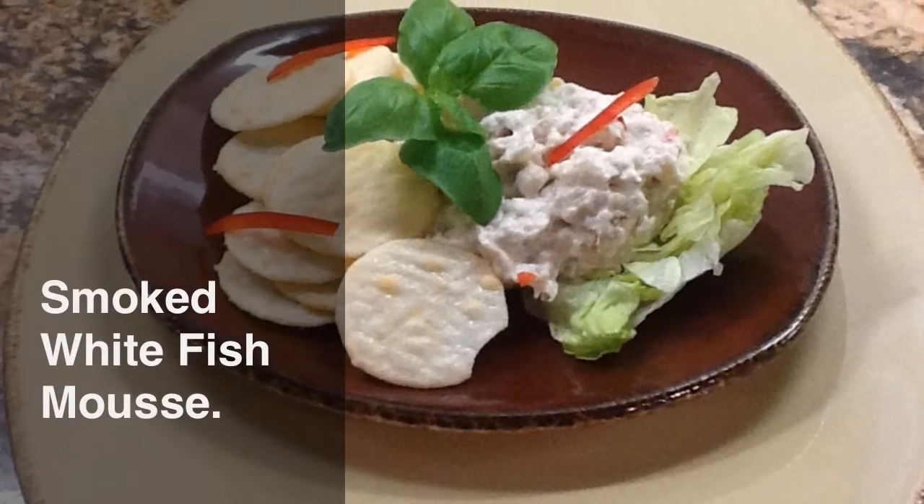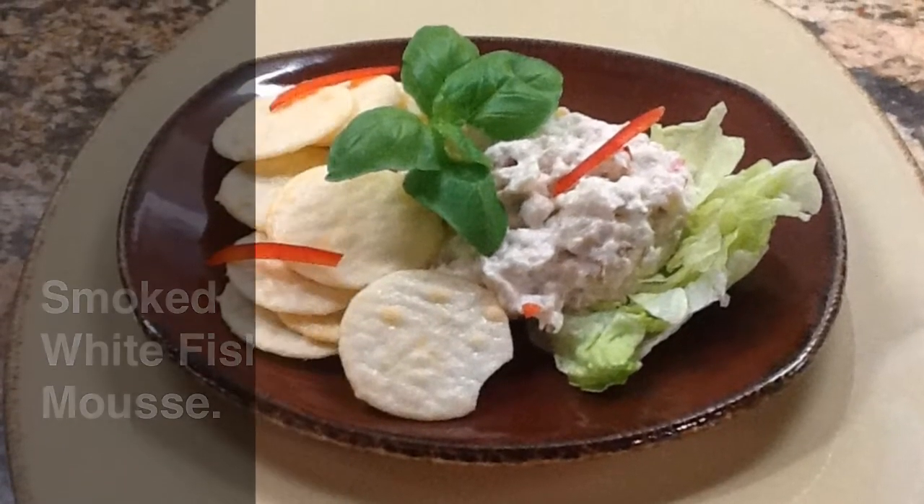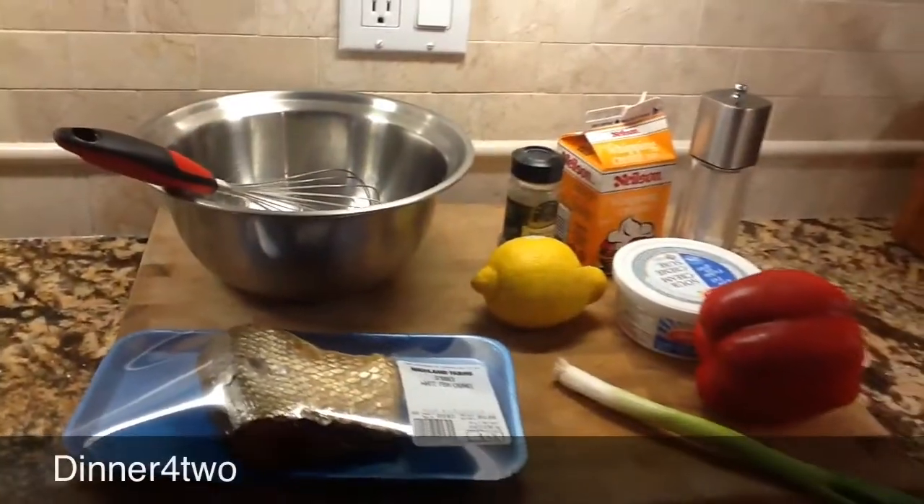Alright, so tonight we're going to do some smoked whitefish mousse. This is a great little appetizer and it's really light — I really like this one.